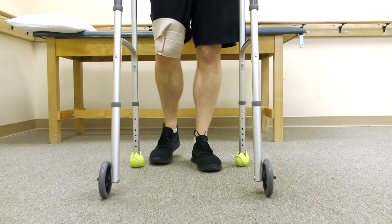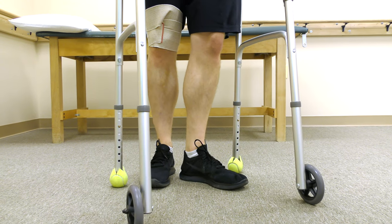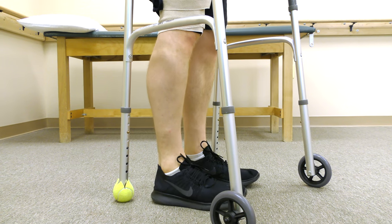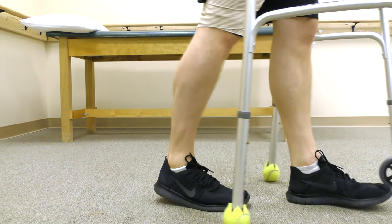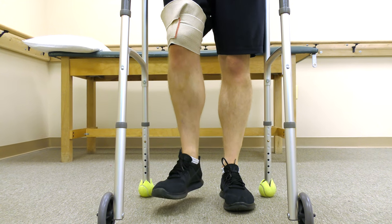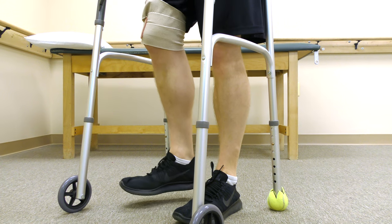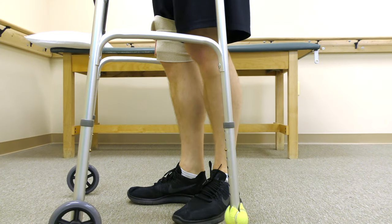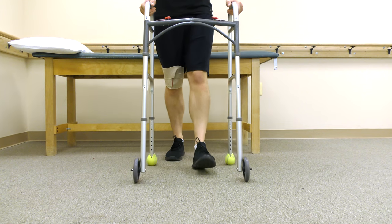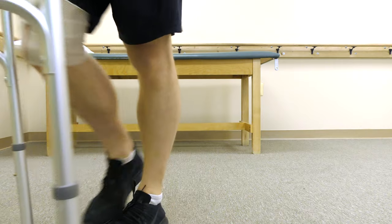While walking, the safest way to turn is to turn away from the involved hip. You may turn towards the involved hip but must pick your foot up to avoid pivoting. A simple way to avoid pivoting is to pick the foot up then turn the body. This is pivoting and has broken the third hip precaution of avoiding internal rotation of the hip.